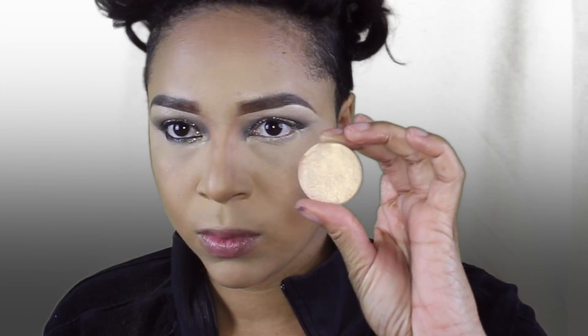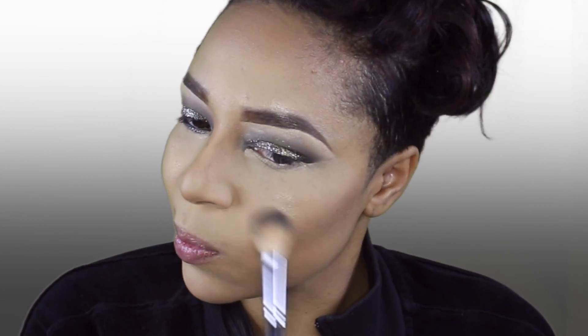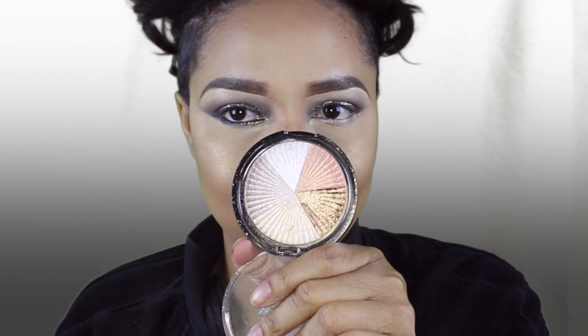Taking Anastasia Beverly Hills Banana and putting it under my eyes just to make it a little bit brighter. Now for the glow — I told you we're keeping it real extra. I'm taking the DuBad and Ofra Cosmetics combination and applying that all over my cheeks. I believe this is 'You Glow Girl.' Then I'm taking the Ofra Beverly Hills Highlighter, mixing together that pink and that gold, and getting my shine on.